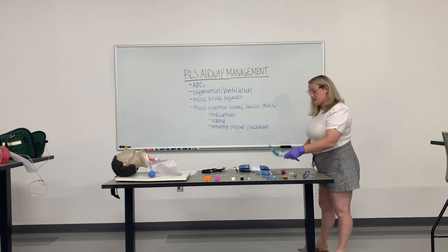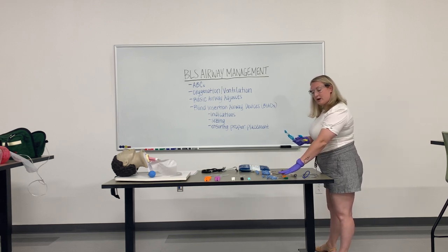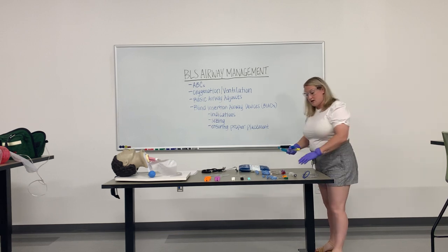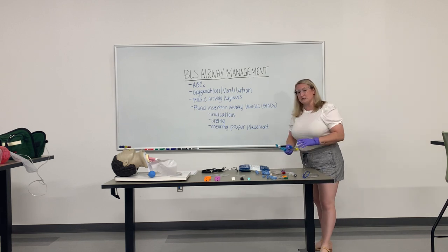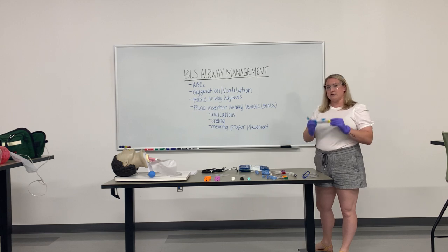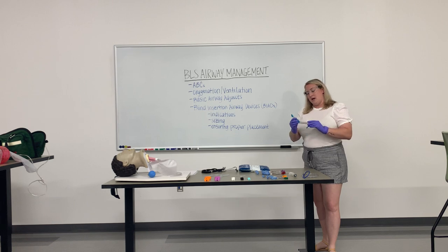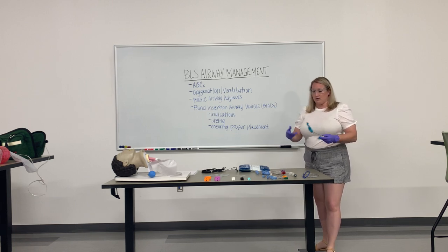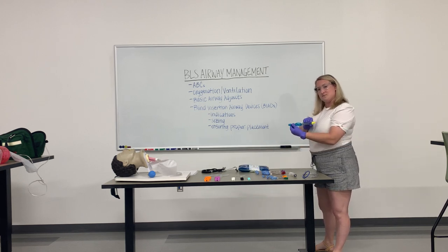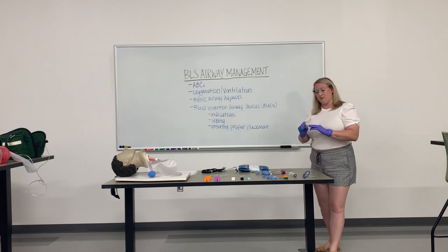King tube sizes are based on a person's height. We have green, which is a size 2; orange, which is a size 2.5; yellow, which is a size 3; red, which is a size 4; and purple, which is a size 5. Most often with adults, we generally tend to use a size 3 or a size 4. A size 3 is for an individual generally anywhere between 4 and 5 feet tall, and sizing references are either on the packaging or labeled on the tube itself.